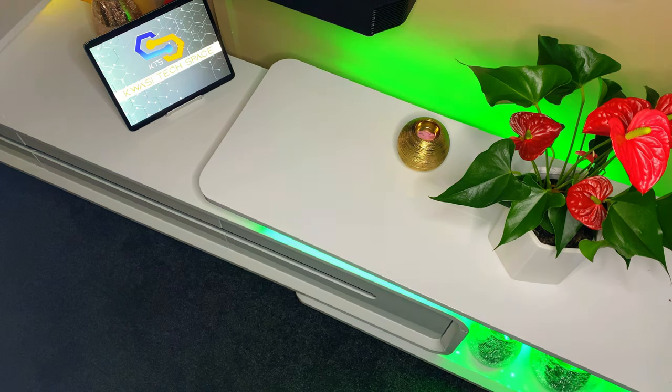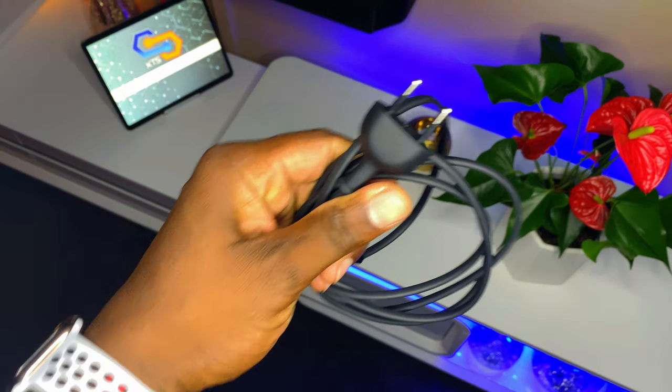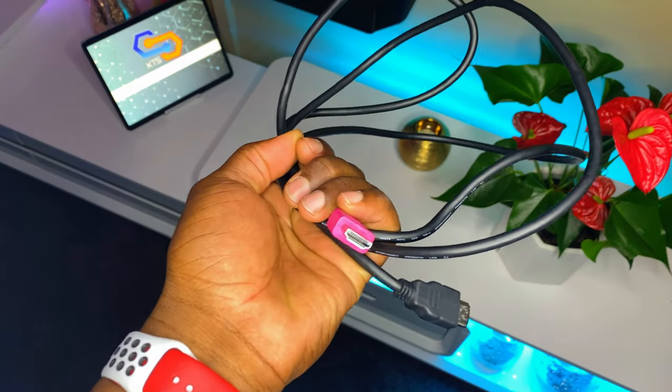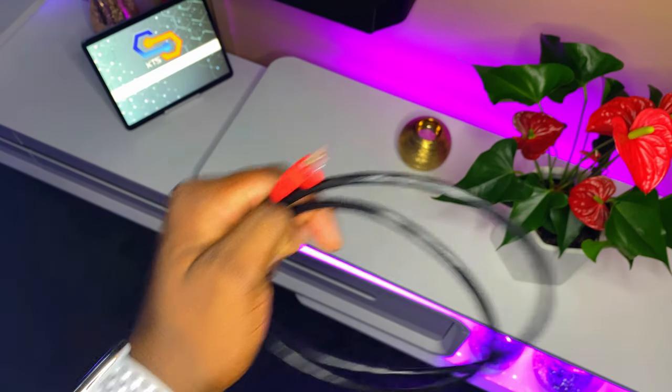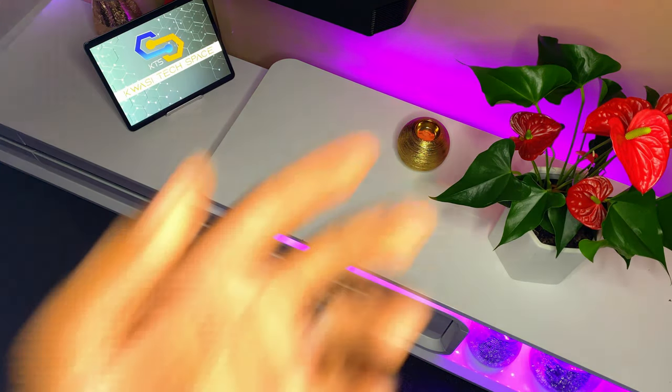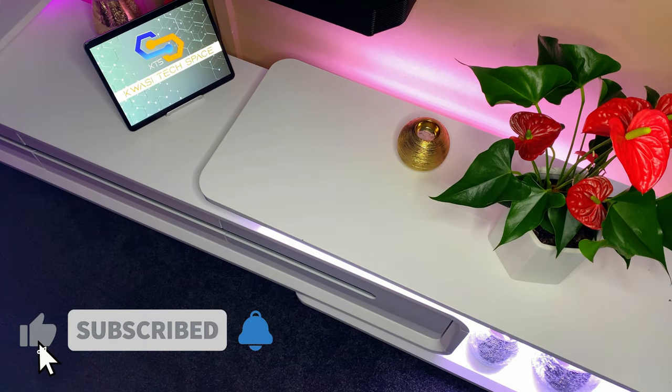Today is the setup and review of the Apple TV. To begin, it's pretty straightforward. First of all, you need your Apple TV, your power cord, your HDMI cable, and lastly your Ethernet cable. Now if you're going to use Wi-Fi, then you don't need an Ethernet cable. All right, let's begin.